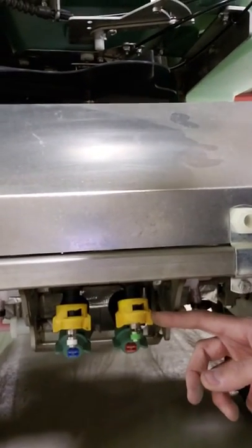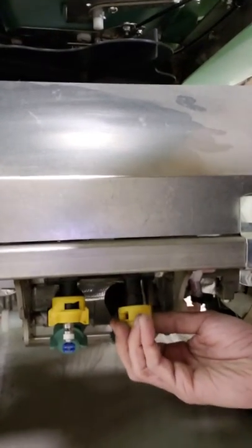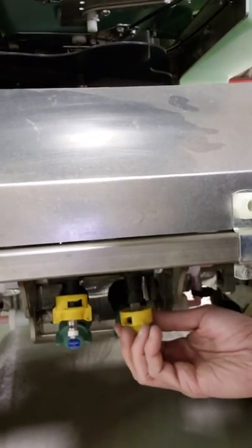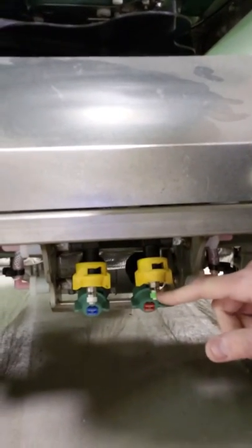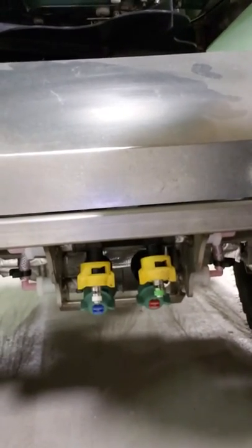But with these new Self-Centering Nozzles, when you take this off to go clean the strainers — you can see the strainer in there — or flush the line through those nozzle bodies, when you put them back on, they automatically center that opening so that as it comes out of there, it's going to be a centered swath.